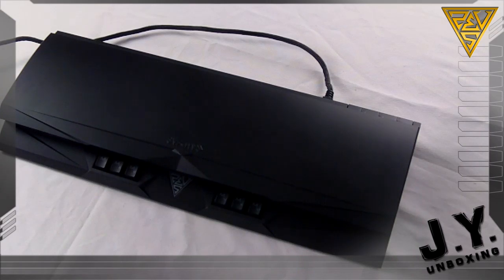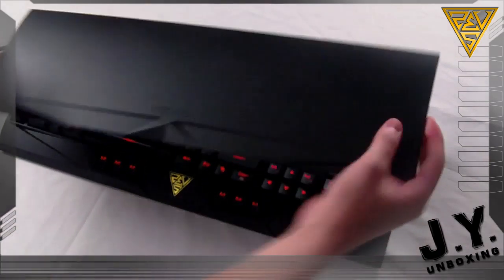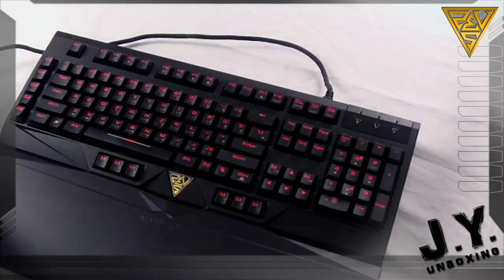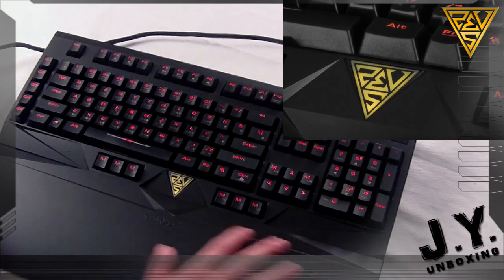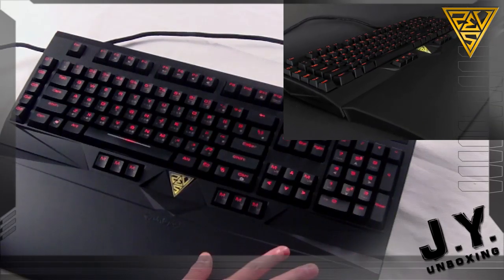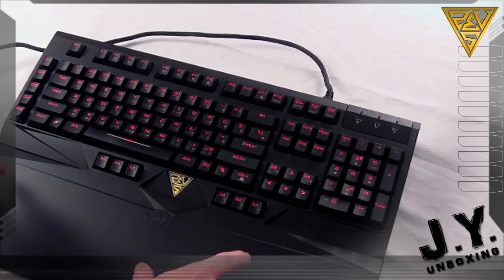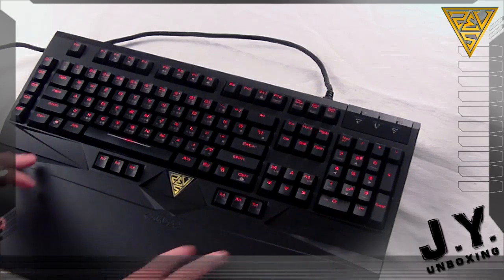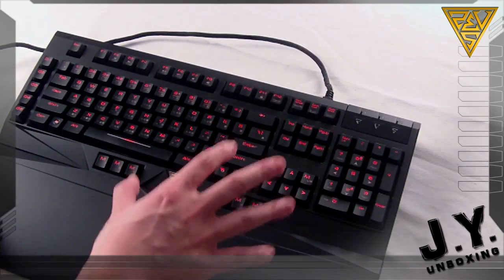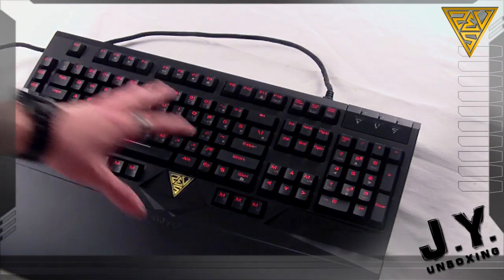Let's take a look at this bad boy once it's plugged in. Dust cover off, wrist rest on. One thing I forgot to mention is that Hermes has a nice matte finish around the whole keyboard. This is very important to me personally, because I used to have a glossy finish keyboard and it really bugged me due to all the fingerprint smudges and stains. So I think matte is the way to go. The keyboard also has vibrant red LED lighting going through the whole thing.